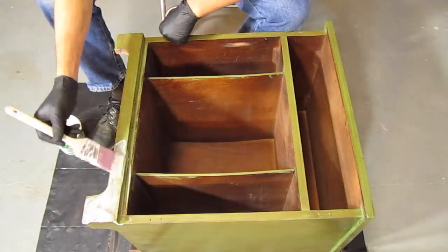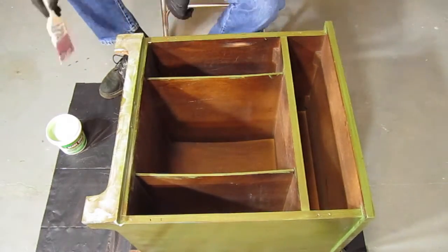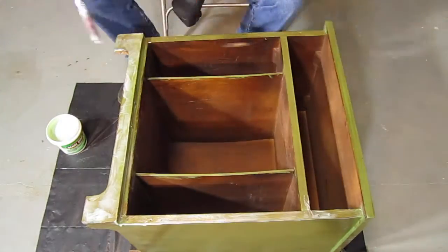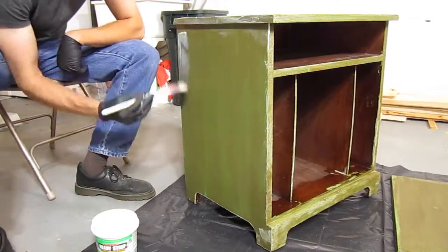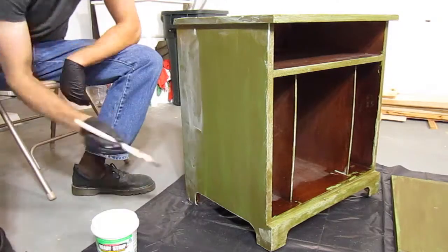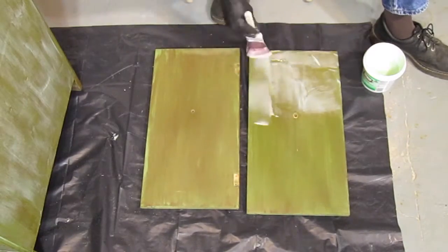The paint remover I used is called Ready Strip Safer Paint and Varnish Remover. I definitely recommend wearing gloves while applying and scraping off the paint remover. The stuff isn't toxic, but it is very messy. The smell wasn't bad, at least to me, but my wife could smell it throughout the apartment for about a day.